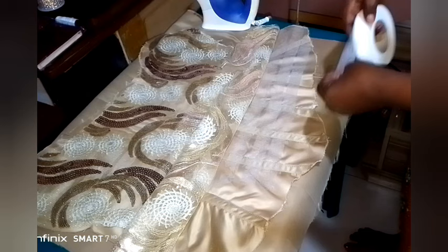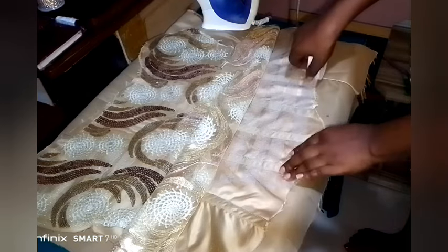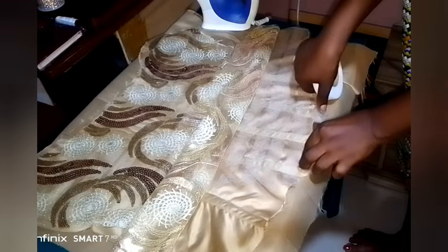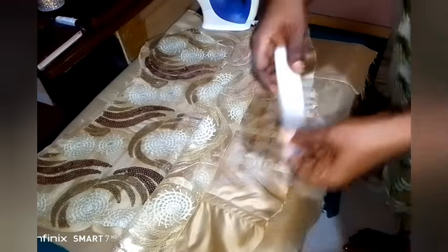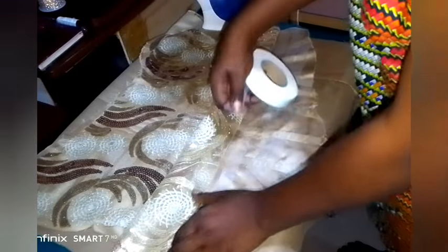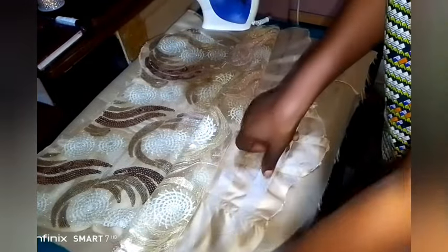I went ahead to continue placing my hemming gum at the remaining part of this blouse because the hemming gum had not reached that place yet. I cover everything up with hemming gum, close it, sprinkle water, and continue to iron.